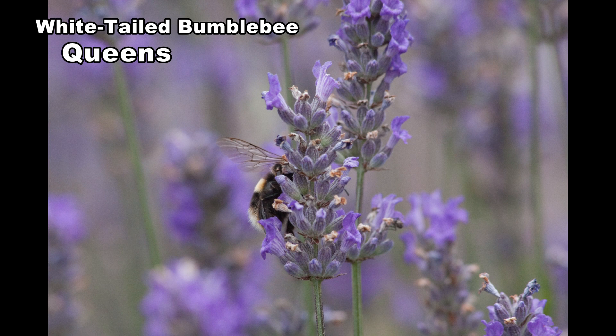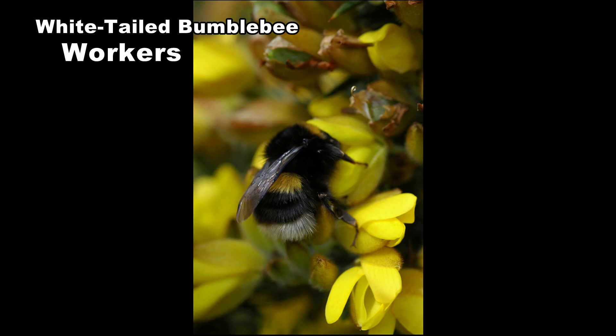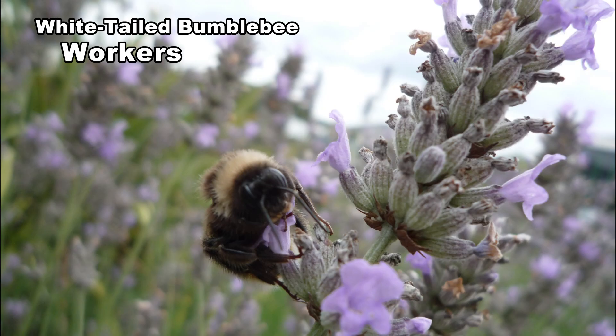Queens are about 19 to 20 millimetres in length. With workers it's more difficult. If you can see buff-coloured hairs on a worker you can be sure it's buff-tailed. If pure white it could be either species. Workers vary in length from 11 to 17 millimetres.